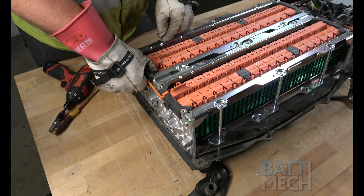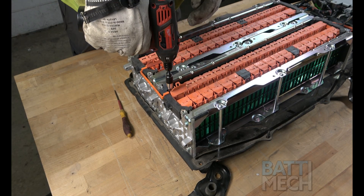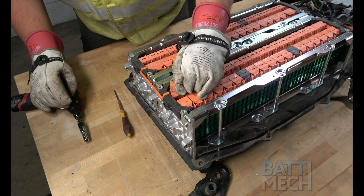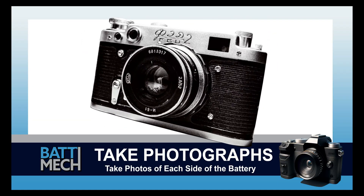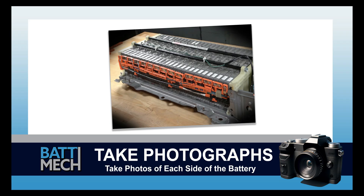Once all of that has been completed, go ahead and reattach the wire bridge as shown here. Now's a good time to take a photograph of each side of the battery. These photographs can be used for review of assembly if you experience issues, and may save you from having to uninstall the entire battery later.